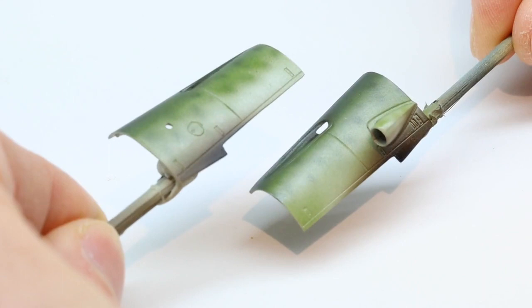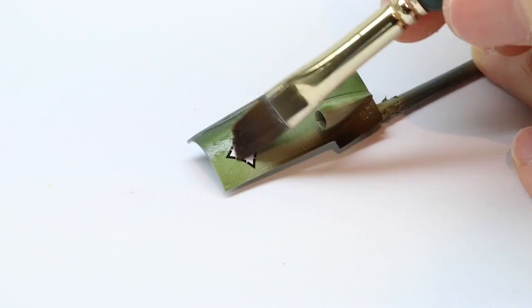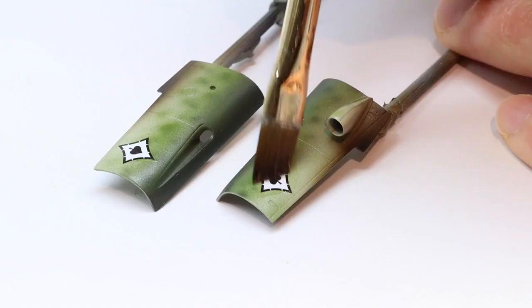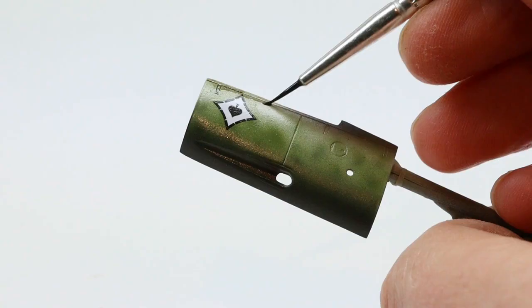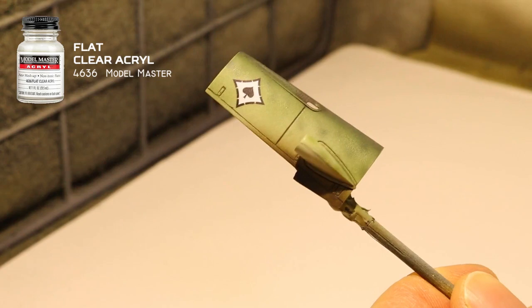The decal sheet for the Tropic plane also contained two insignia for Jagdgeschwader 53, so these were cut out and put in lukewarm water. I applied some Micro-Set setting solution with a brush and the decal was put in position onto the panels. Any air bubbles need to be brushed out, and I applied Micro-Sol to make the decal fully conform to the surface. The next day I sealed them in with another coat of gloss varnish. Then a dark brown panel wash is applied to accentuate a few details, and finally the gloss surface is toned down with a matte varnish.